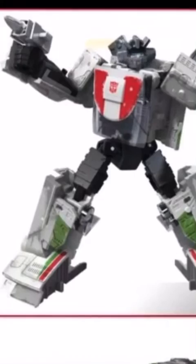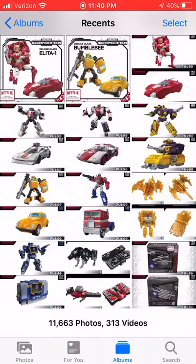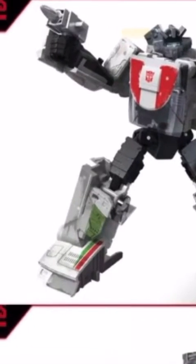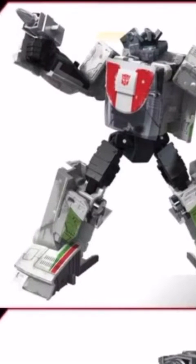Next up is Wheeljack. This is a good figure, but my copy of Earthrise Wheeljack isn't that great — at least the first one wasn't. The second one is much better. Yeah, I bought two. Honestly, I prefer the way the original looks personally, but I might get the second one because you can never go wrong with getting many Wheeljacks.